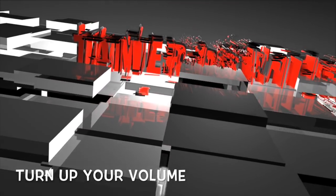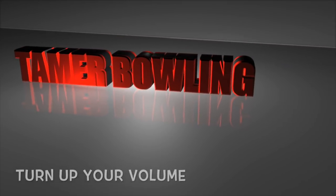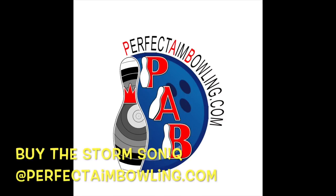Welcome to Tamer Bowling Video Ball Reviews. For all your bowling needs, check out our partner, perfectaimbowling.com.